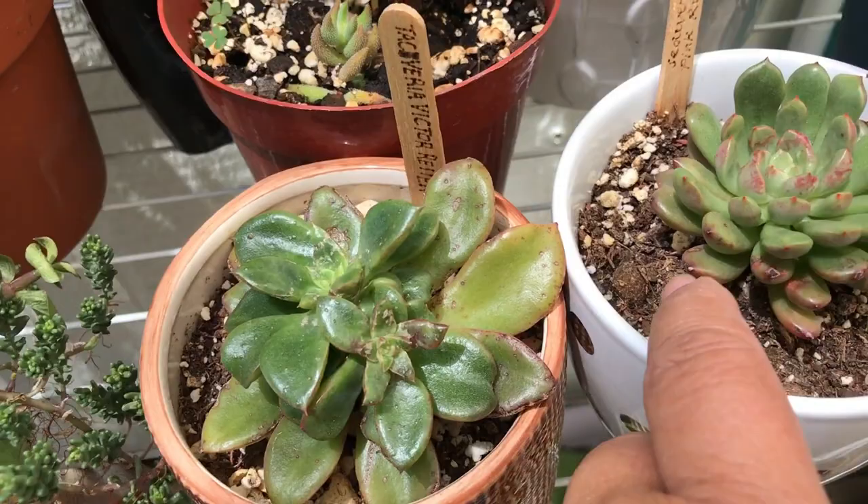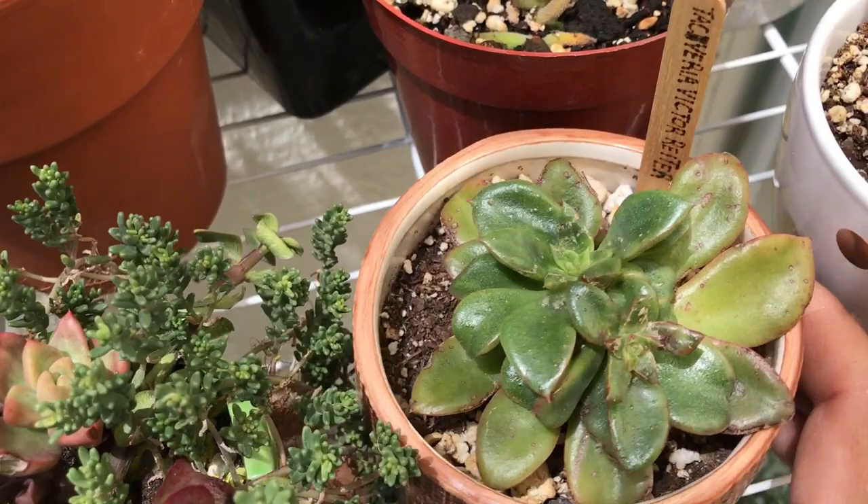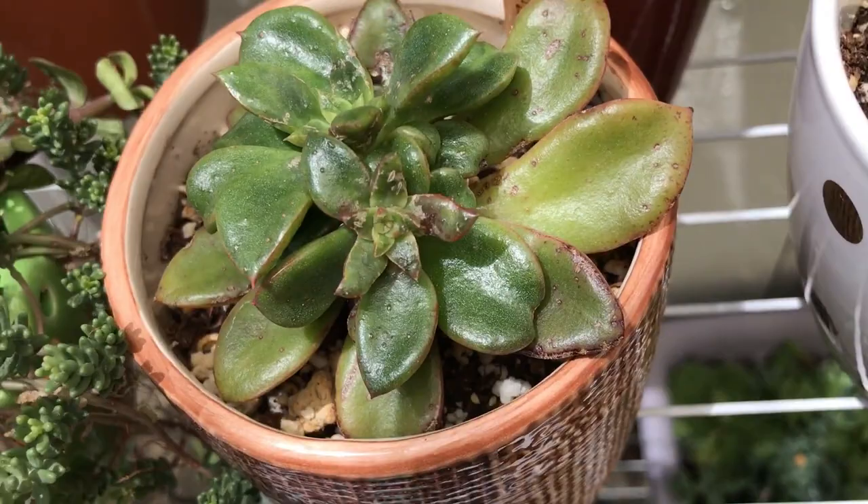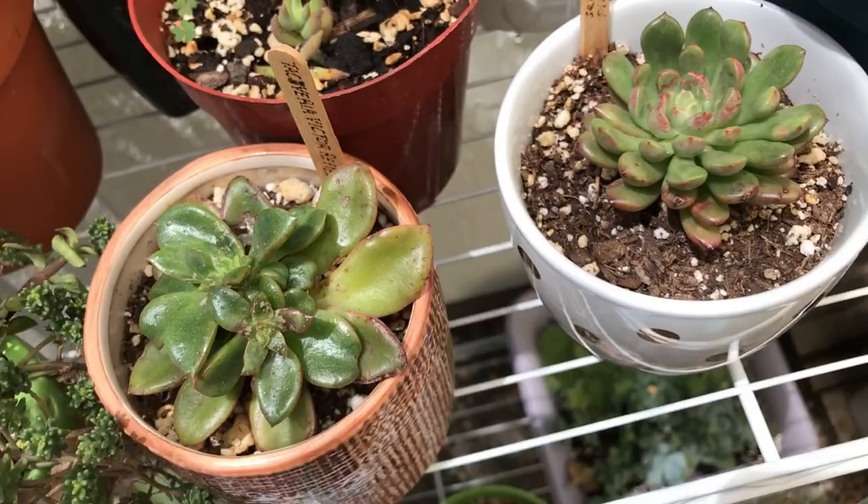Once she's strong, I'm going to set her out in the sunshine — give her lots of hot sun — and then she's going to turn red again. Hopefully I can get more babies out of her, because this plant is a very rare one. I haven't seen a lot about it on the internet, so I'm really hoping she recovers soon.